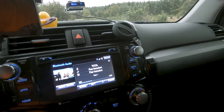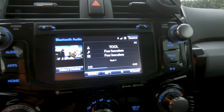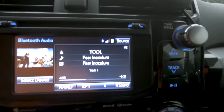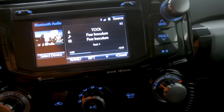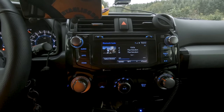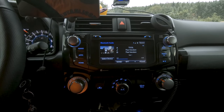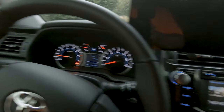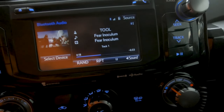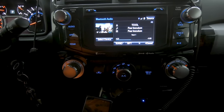If we cover that sensor — I'll just throw an air freshener on there to make it think it's dark out, like nighttime — it dims the screen. That's what this does. Pull it off so it thinks it's daytime again, and there it goes back to full brightness.